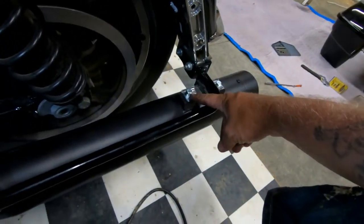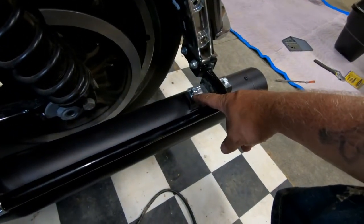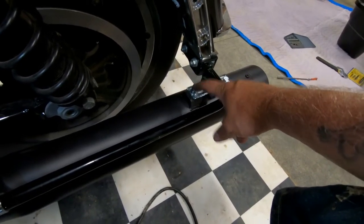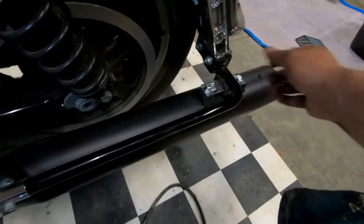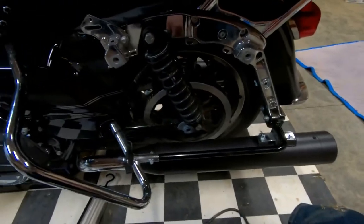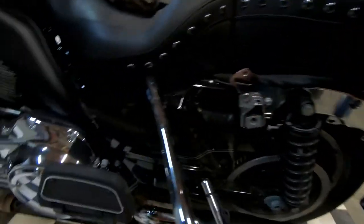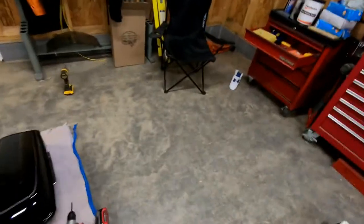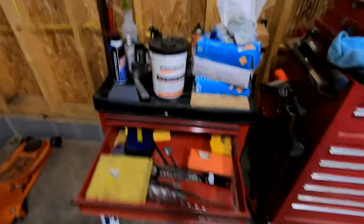Okay, let me get the other side on and I will be back. So we're back - finally ran into one problem. It actually broke off in there. I had to drill it, easy-out it, tap it, and get it back in, but it's on now. Looks nice.